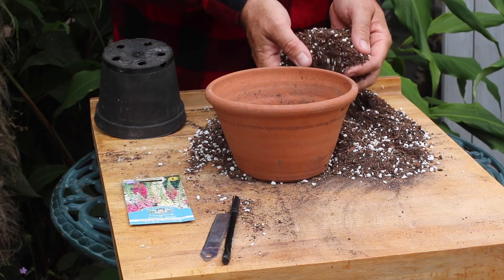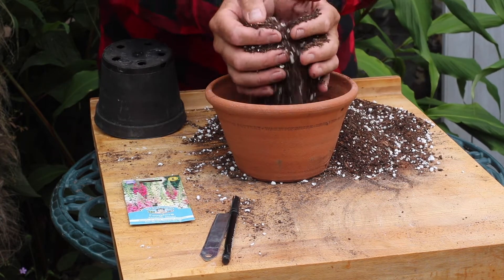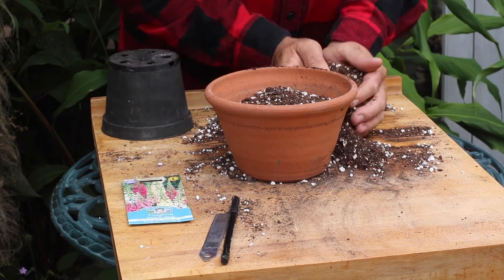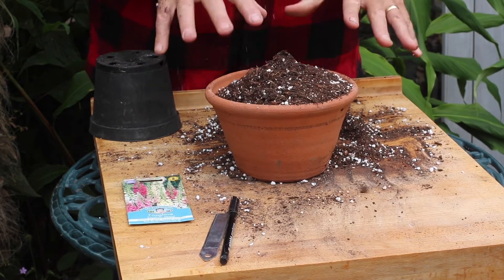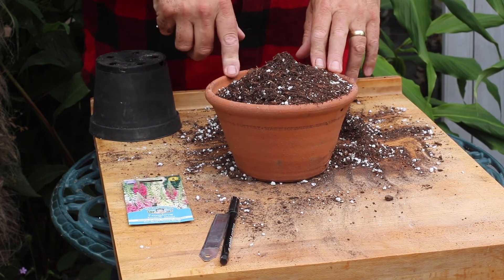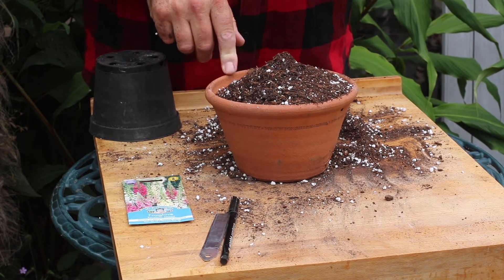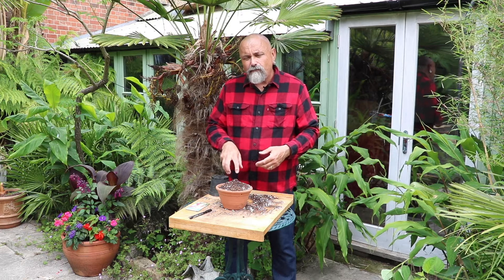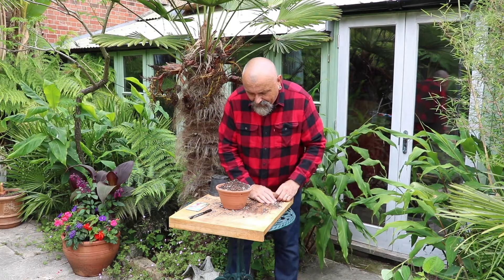I'm going to use a peat-free compost to fill this pot. This is quite dry at the moment. It's worthwhile thinking about adding some extra drainage material. I've got some perlite here that I used for some more seeds earlier in the season. You could equally well put coarse horticultural grit into this compost to make it a little bit heavier.